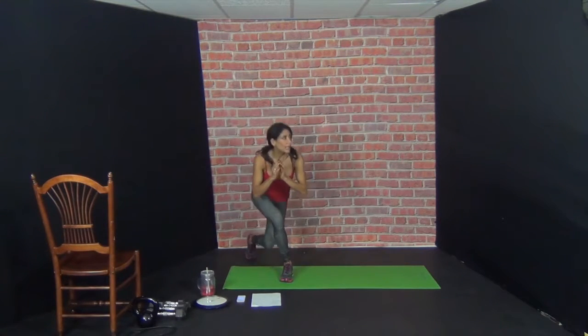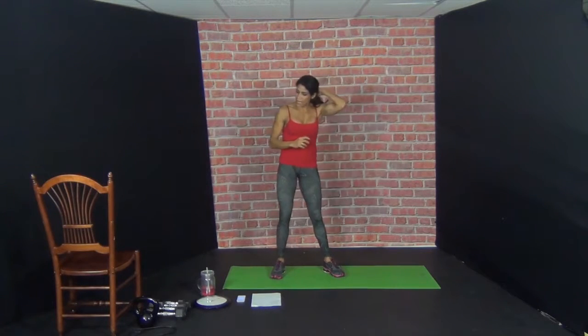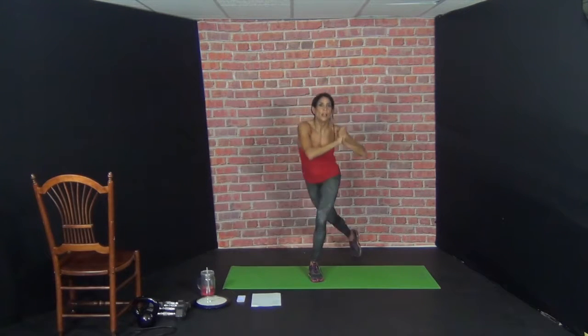Beautiful. Next exercise: right leg, curtsy lunge, side kick. 10 reps. Curtsy lunge — 1, and then back home. Curtsy lunge — 2, curtsy lunge — 3, 4, 5, 6, 7, 8, 9, 10.